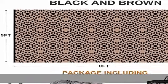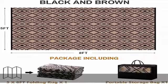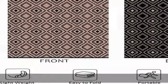Double-sided design for upgrading your bland space to add different colors. Flip over the rug and choose your favorite side to match your furniture.